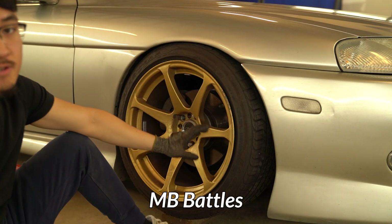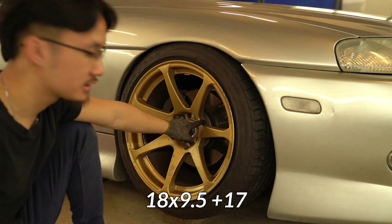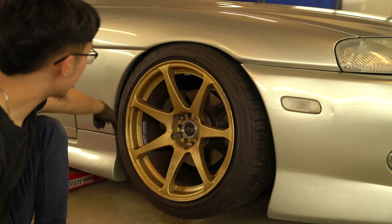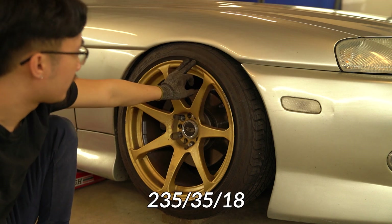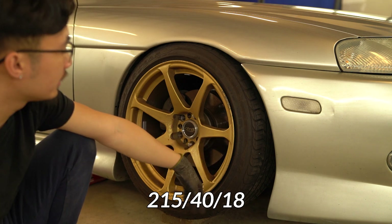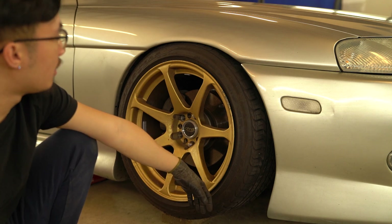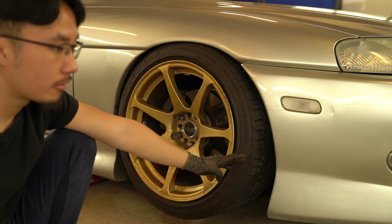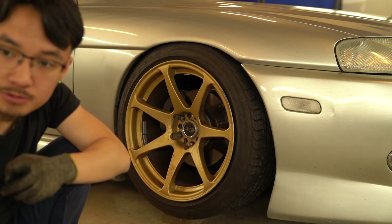These MB Battles are 18x9.5 +17. With a 5mm spacer that makes it +12, wrapped in a 245/40 — pretty aggressive tire. If it were me, I'd probably run a 235/40, 235/35, 225/40, 225/35, or even 215/40 or 215/35 depending on how aggressive you want it. If you want more poke, run a smaller tire so you don't rub. Also, make sure to do your wire harness tuck or else you won't have a car.